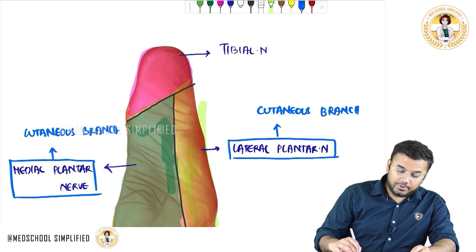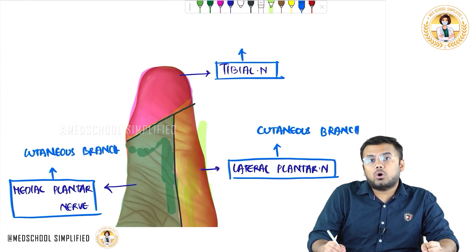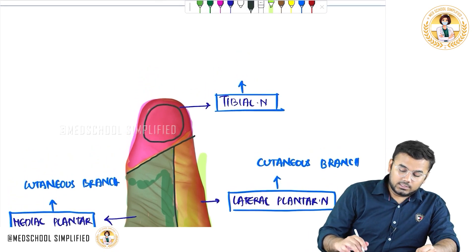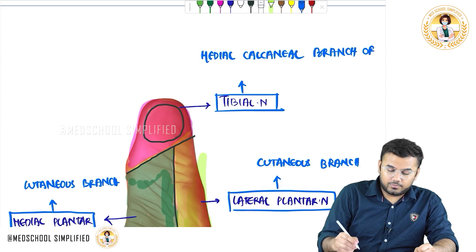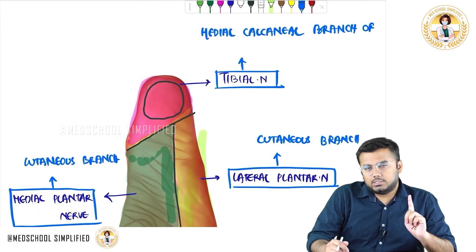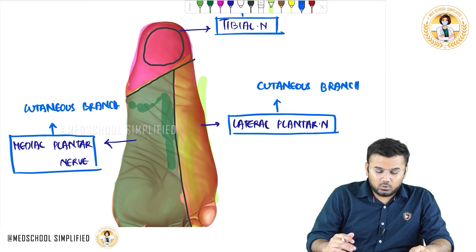Coming to the tibial nerve, there is a branch of this nerve called the medial calcaneal branch of the tibial nerve, because here you have a bone called the calcaneus. So altogether there are three sensory nerves: the medial calcaneal branch of the tibial nerve, the cutaneous branch of the medial plantar nerve, and the cutaneous branch of the lateral plantar nerve.